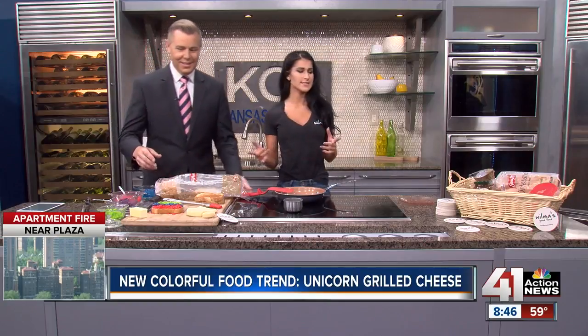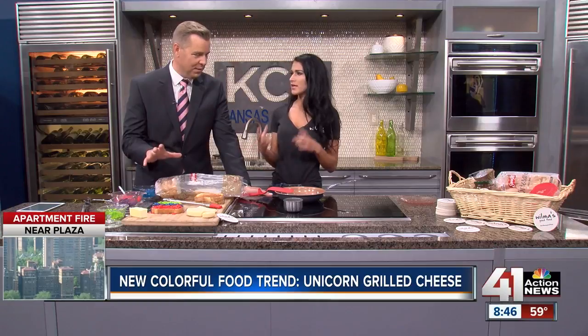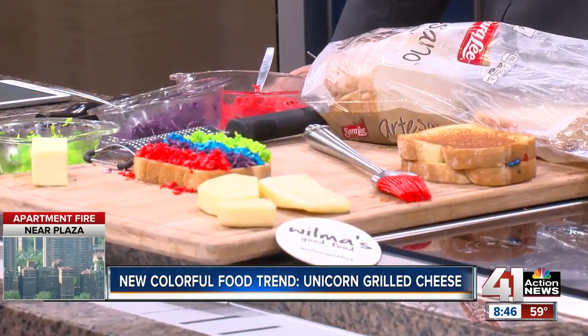It's actually really easy to make. We just used the Sara Lee Artesano bread — big, thick bread to start. Good base, thick and fluffy. It keeps all the cheeses in, which is really important because you do have to shred it.